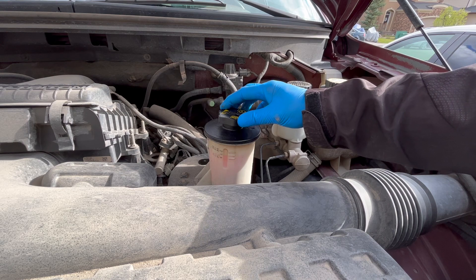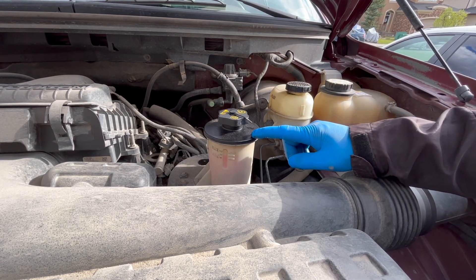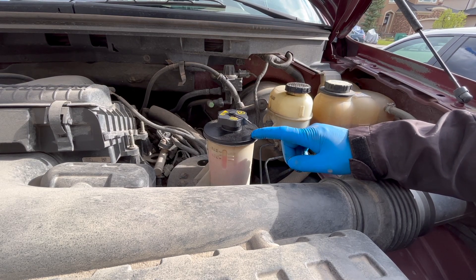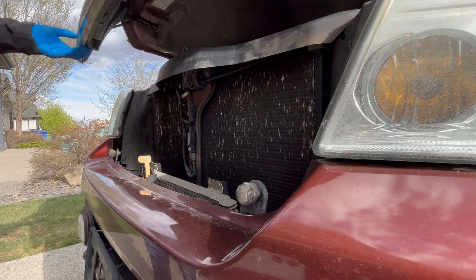Start the engine and turn the power steering back and forth to full stop several times. As an alternative, you can take the car for a good drive to make sure that the power steering fluid has circulated completely, which is what I will choose to do.